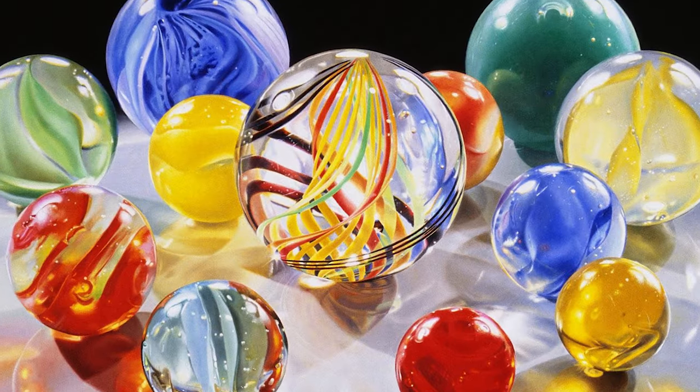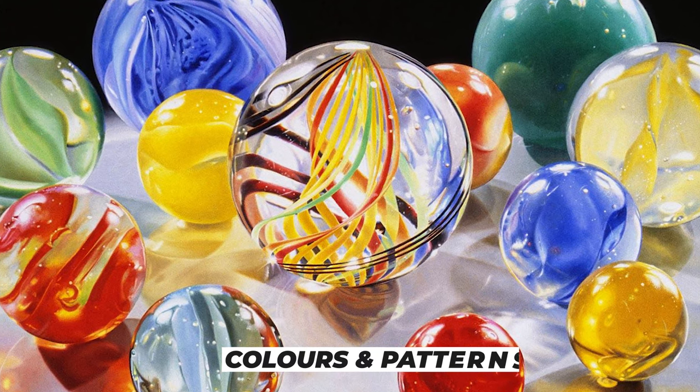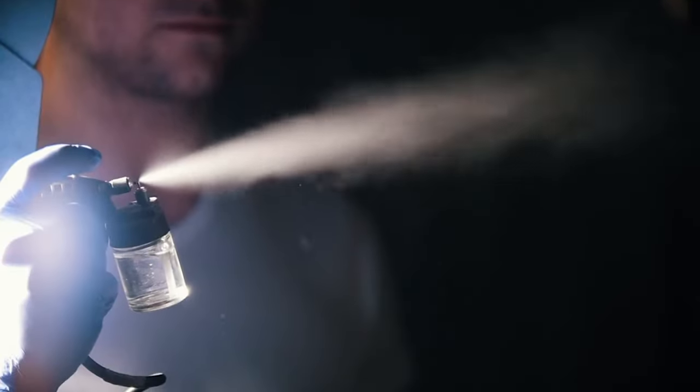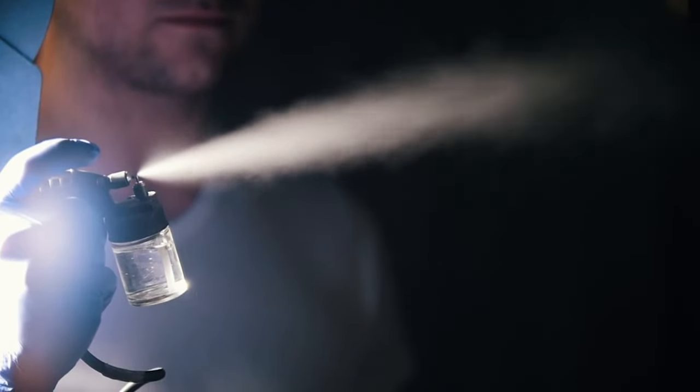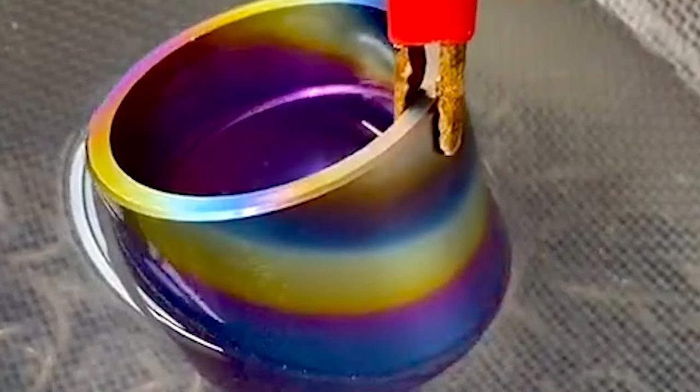The glass marbles' colors and patterns can be created in several ways. One technique involves using separate glass canes, which are heated and shaped to create intricate patterns within the marbles. Another technique involves spraying the glass with metallic oxides or using a dipping process to create the desired colors.